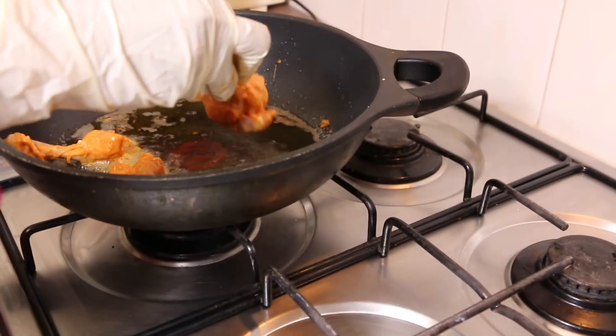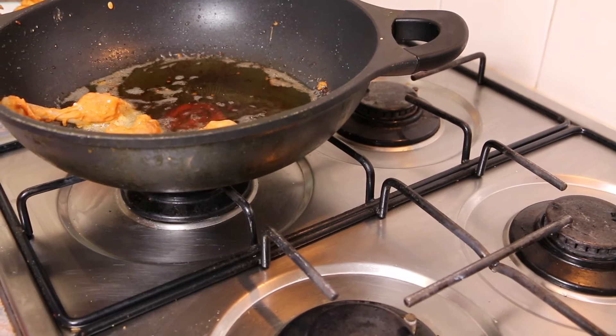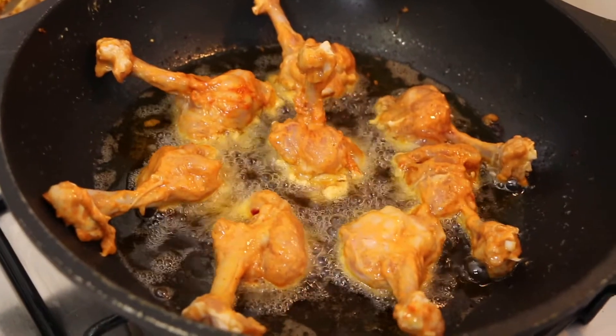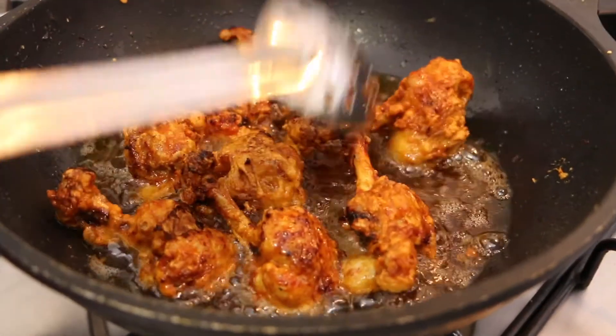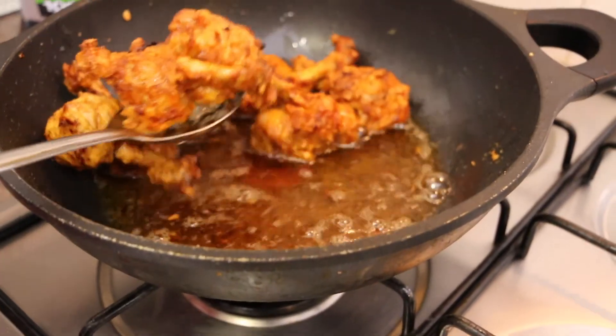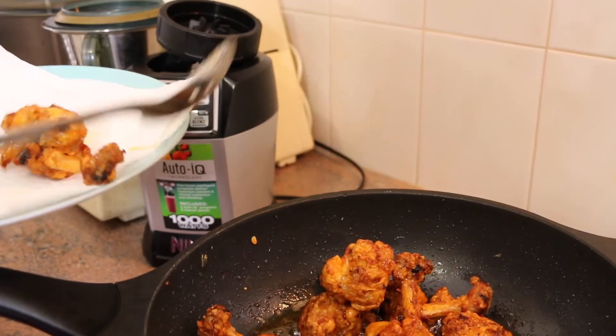Drop the chicken into medium hot oil. Once the chicken is done, take it out and place it on a paper towel.